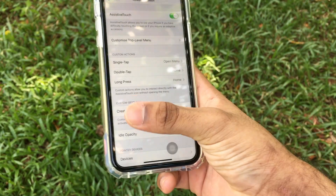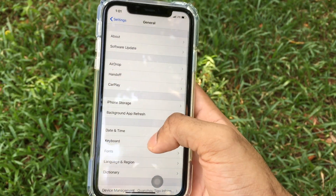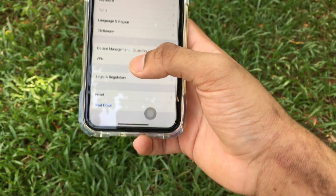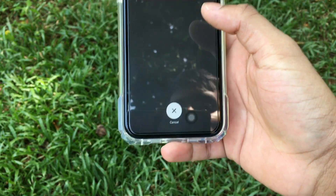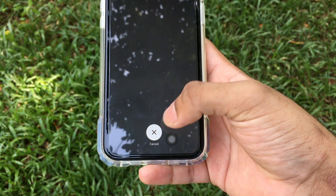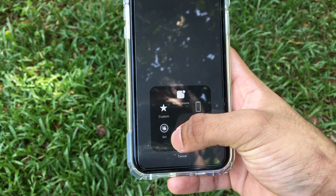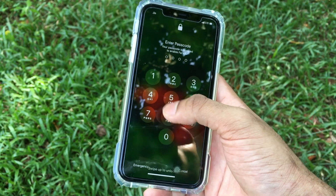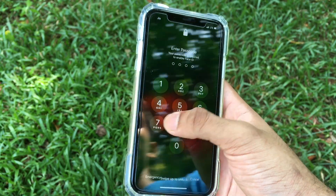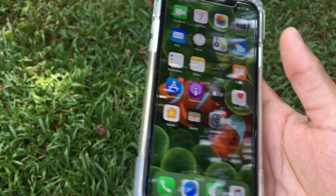Go back to General, scroll down, and you'll see the option called Shutdown — click on Shutdown. Now tap the Assistive Touch button that appeared on your home screen and hold the home button. Your device will reach the passcode lock — enter your passcode, and that's how you clear RAM.